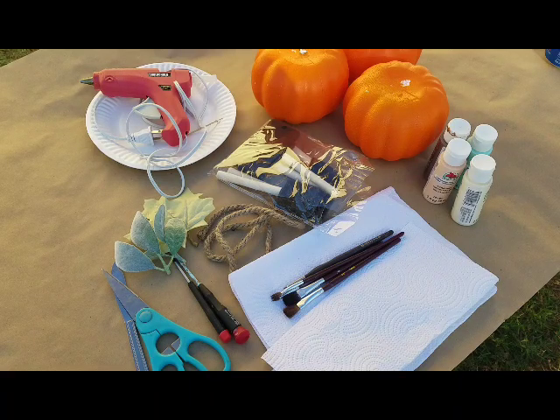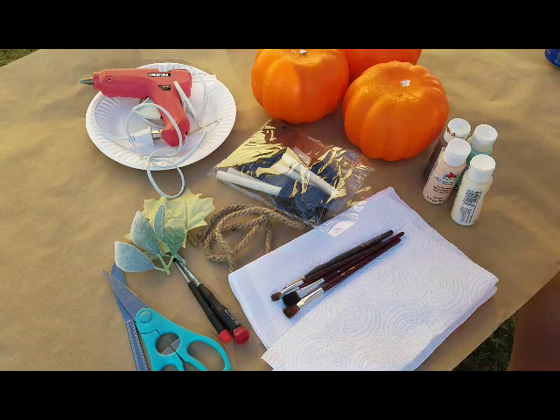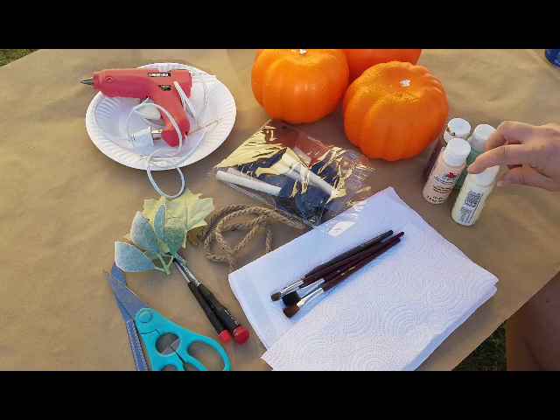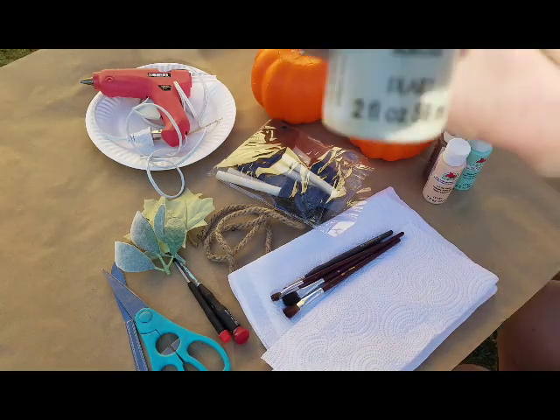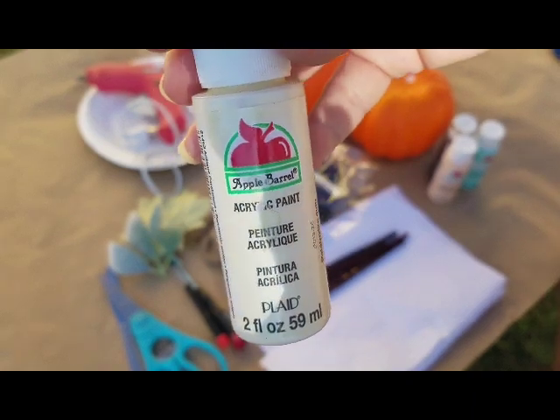Hey guys! I am finally coming to you with my DIY. You guys will have to bear with me because I don't really do much editing, and the way I've got my camera set up, I can't even see what I'm doing.